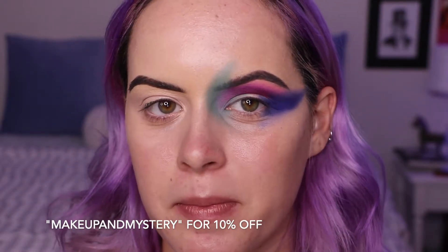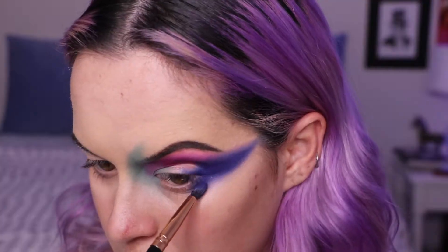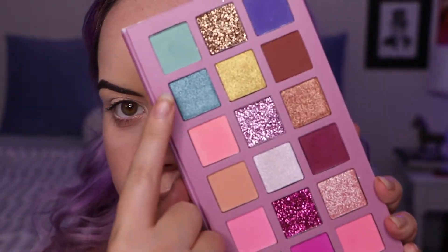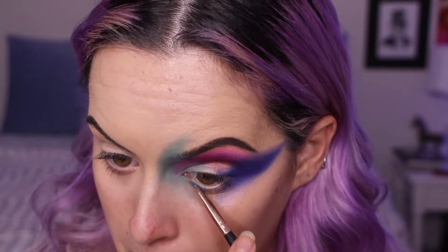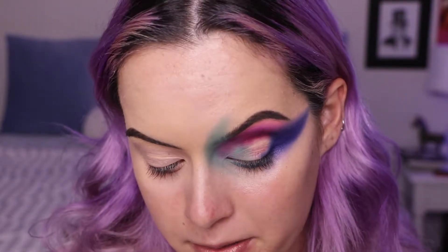I just really like this color story. I have never thought to put these colors together, but since they're in this palette right in front of me it's perfect. I'm definitely going to use one of those pressed glitters on the lid. Oh, I forgot — I have a discount code with them. It's just 'makeupandmystery,' I think it's 10% off. I'll link everything down below. For the lower lash line I'll be using this kind of teal shade.